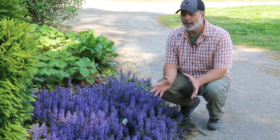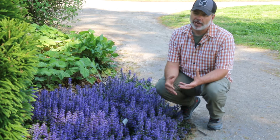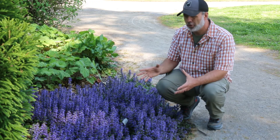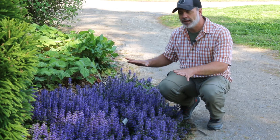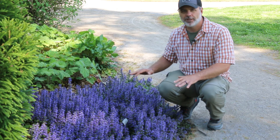Just a quick update on Ajuga Reptans — when we originally shot the video it wasn't in full bloom, but here we are in full bloom with beautiful purpley blooms. Walking around the gardens you'll also see ones with white blooms. A great blooming, low-growing ground cover for a variety of situations in the landscape.